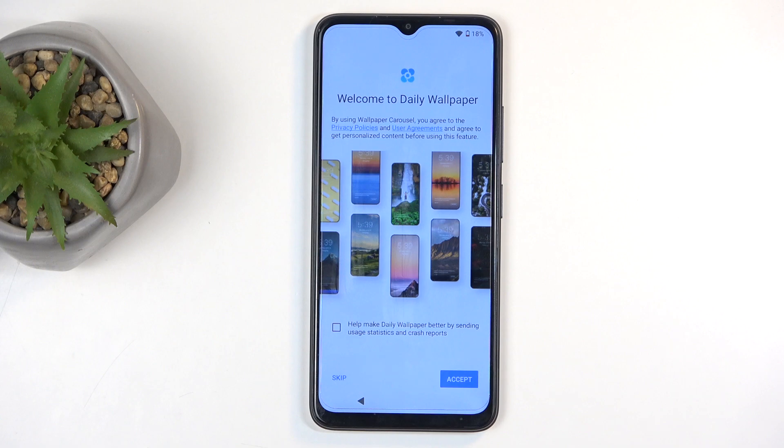Next we have welcome to daily wallpapers. This is completely up to you — it basically cycles through wallpapers every single day based on whatever they have picked, and you don't really have control over that. I personally like to set my own wallpaper, but if you want a hands-free approach where the wallpaper changes each day, you can select accept.